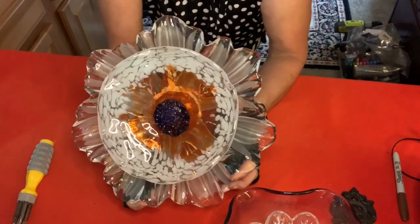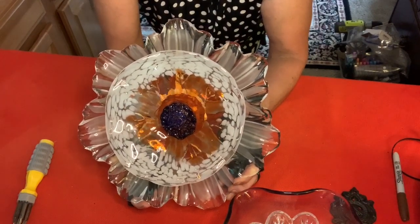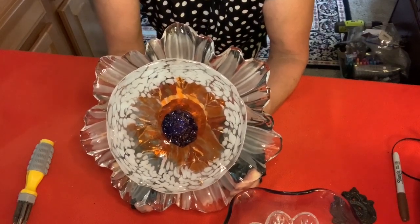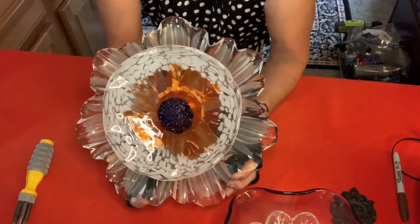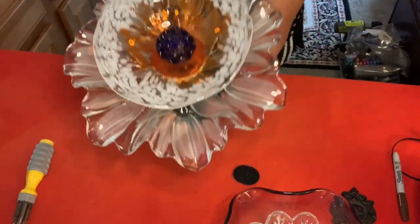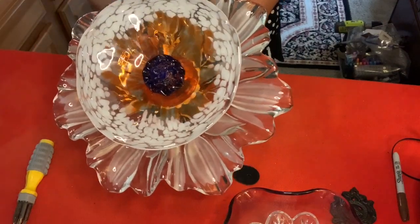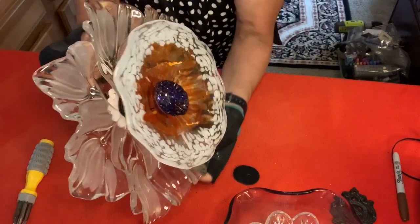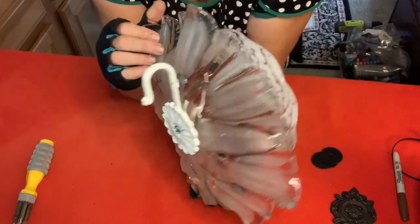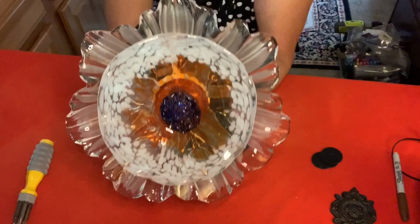Here we go — this is a Micasa tulip crystal flower. You can find these on Amazon, eBay, Salvation Army, Goodwill, or any thrift store. I've got this gorgeous flower petal, and it's actually sort of orange in the center with this beautiful blue as the center of the piece. The facets are amazing — they're so absolutely beautiful. I love them so much, and to add this flower petal, I just think it looks amazing.